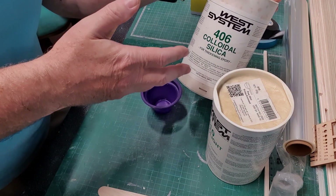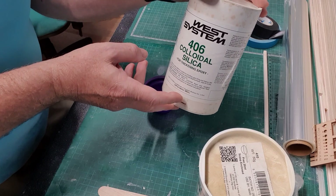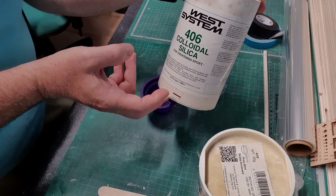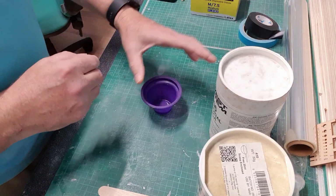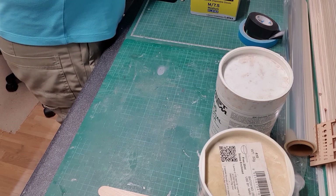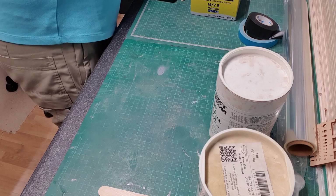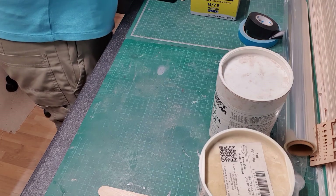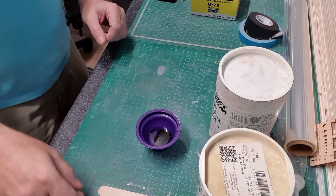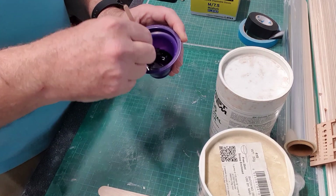Now, this is my opinion - if you mix colloidal silica with the epoxy it turns it into a very thick paste and it's very hard. So that's what I'm going to be using. I'm just adding one plunger of resin to one plunger of hardener.